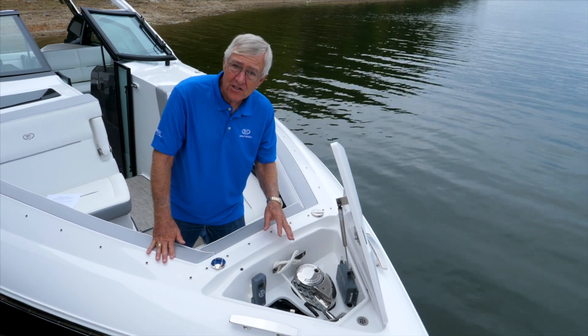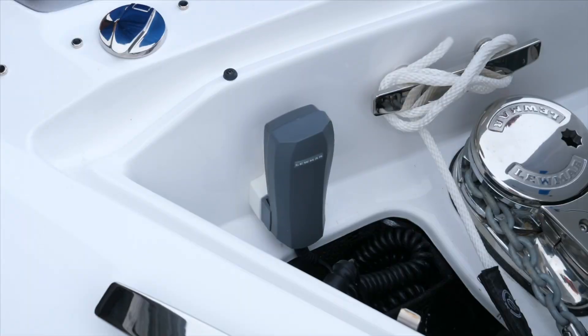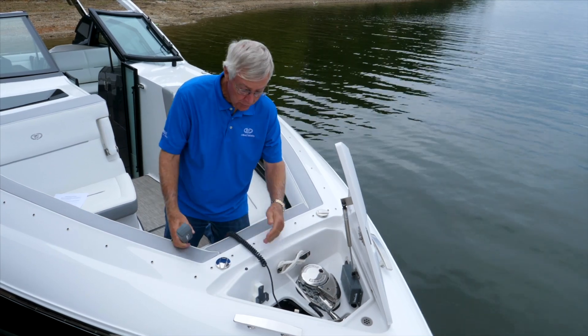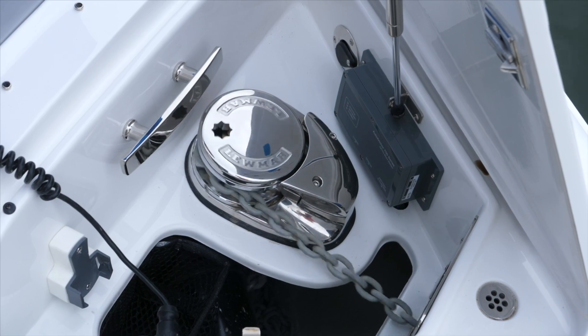This particular boat is set up with the chain counter and the remote operating system, rather than switches. But either way, the system works pretty much the same.